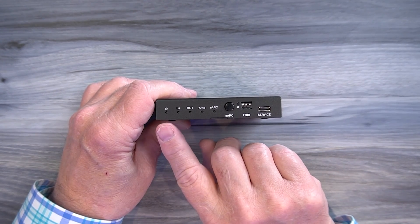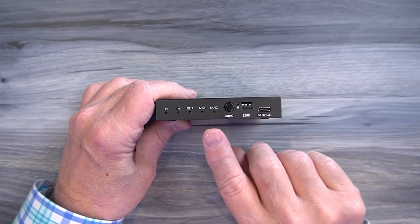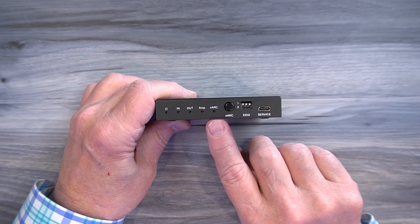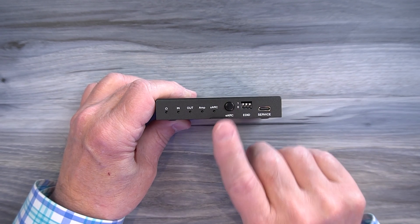Under normal operation all four of these LEDs will be on: power, input, output, and amp. To the right of that is an eARC indicator, and that lets you know if the device you have connected is currently compatible with the eARC standard. You can turn that on and off by tapping that button.